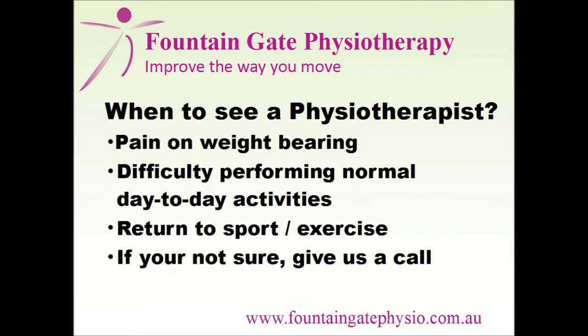If you are able to weight bear but it is painful, you have difficulty performing your normal day to day activities, or need advice on return to sport and exercise, then it is important to see a physiotherapist.